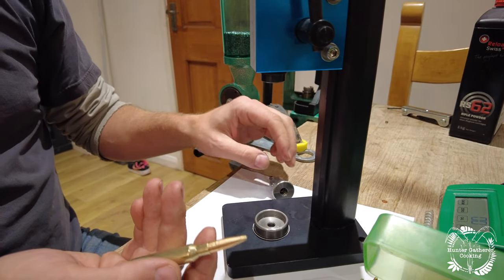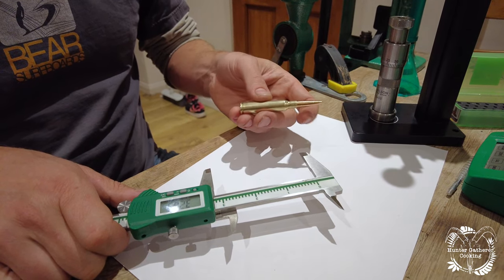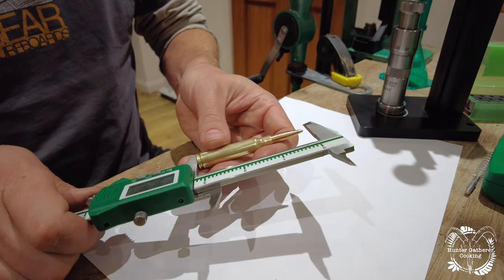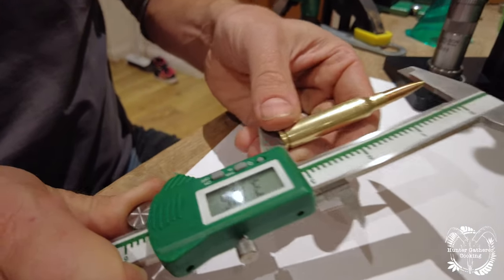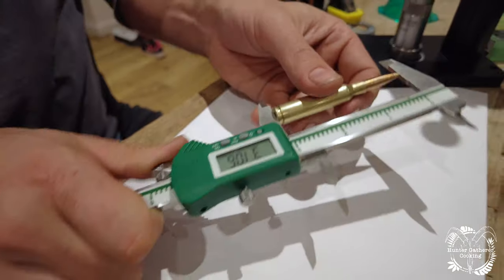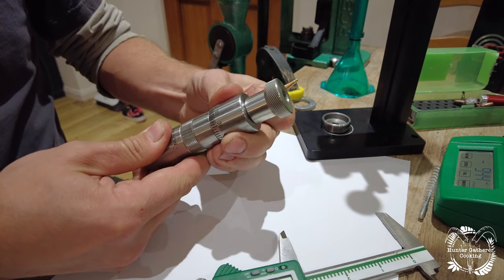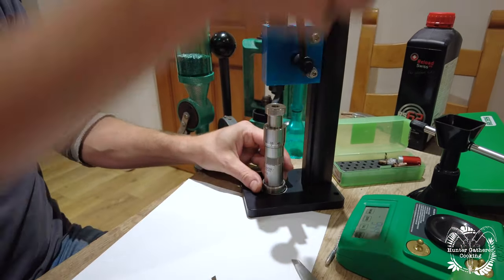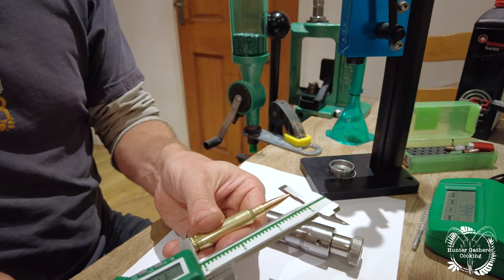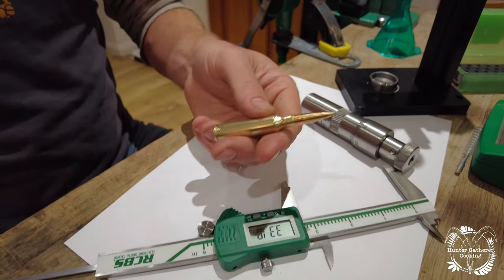It just pushes the bullet down a measured amount. Now we've seated the bullet, we need to check our cartridge overall length because that dictates accuracy. Maintaining consistency is the key. Using our calipers — I want mine at 3.1 inches, which means I'm six hundredths of an inch too long. So I come to my gauge here, reduce it by six hundredths — and there we go, now that is spot on.